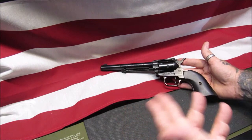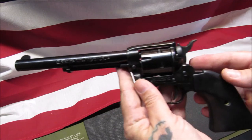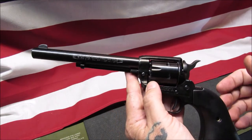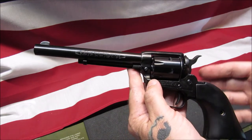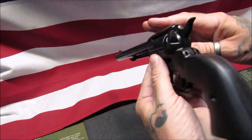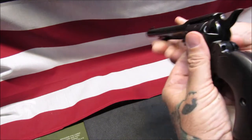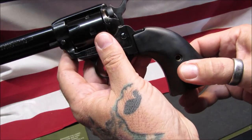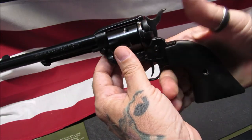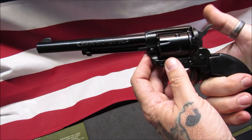First off, the fit and finish of this is adequate — it is a $150 pistol, so you're going to get what you pay for. Fit and finish and quality control could have been a little bit better, but it is what it is. I've noticed these grips are kind of tacky, almost grippy when you put your hand on them — kind of cool.